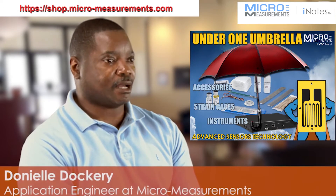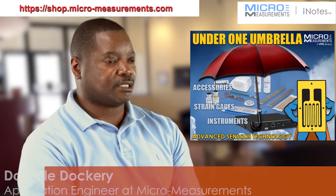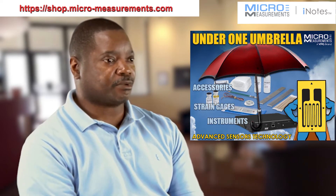Hello, my name is Doniel Dockery. I'm an applications engineer here at Micromeasurements. Today we're going to discuss the strain gauge installation process.